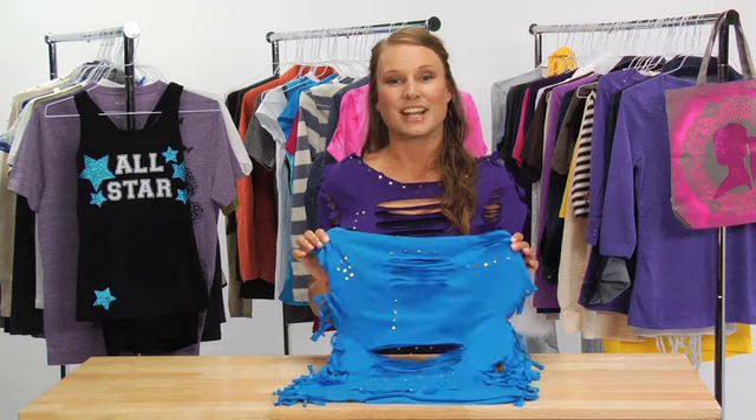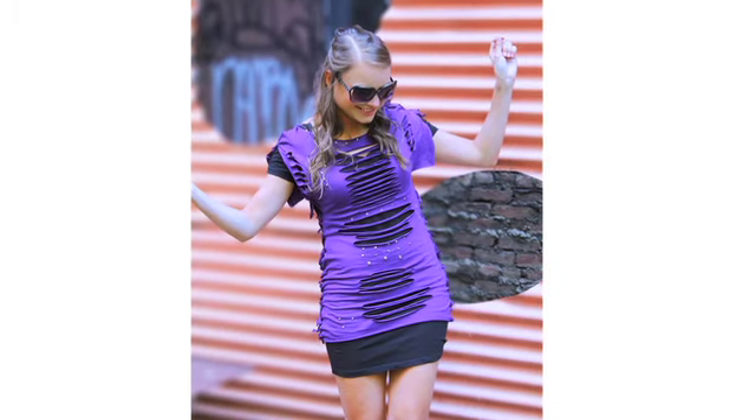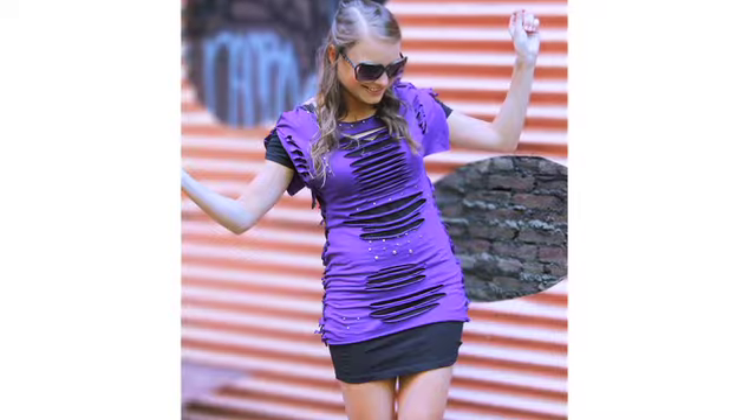In just a few minutes, I've transformed this boxy t-shirt into a fun new fashion statement. Visit our website at fashionartprojects.com for tips and inspiration with our full line of fashion crafting accessories.